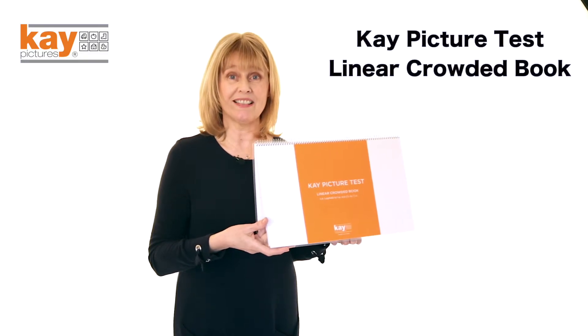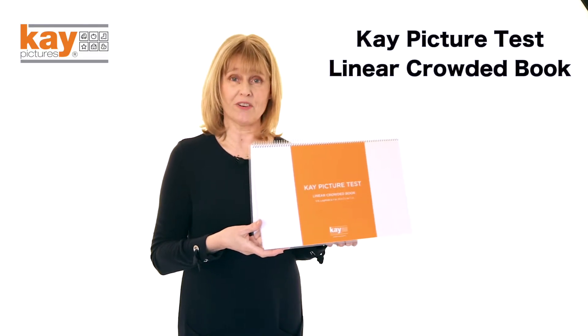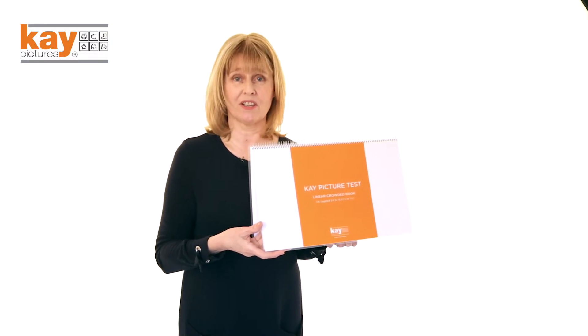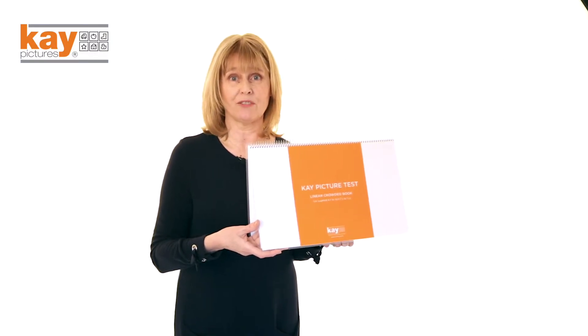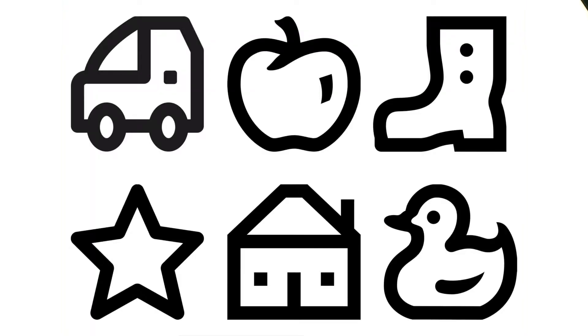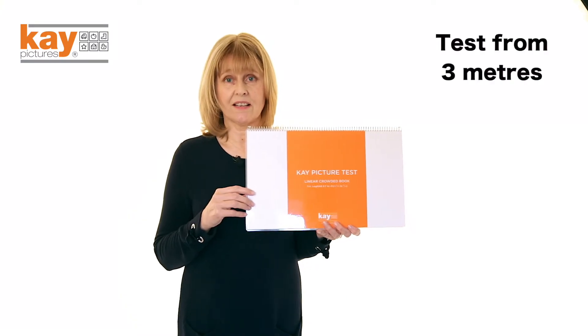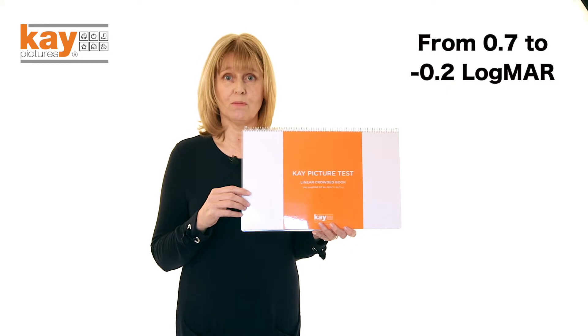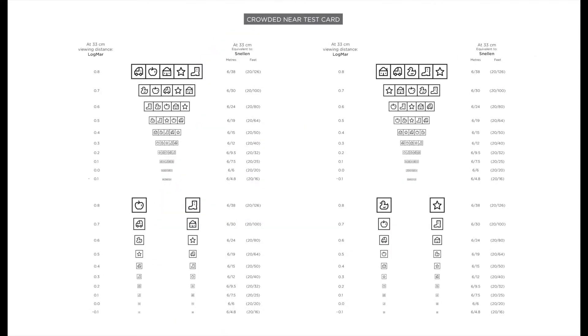This is the K-Picture Test linear crowded book for measuring the visual acuity of pre-literate children from about 36 months of age and for older children and adults with a learning difficulty. It uses these six validated picture optotypes arranged in the book in rows of five. It's a three meter distance test and the sizes go from 0.7 to minus 0.2. There is also a near test card included. All the sizes are displayed in Snellen meters and feet.